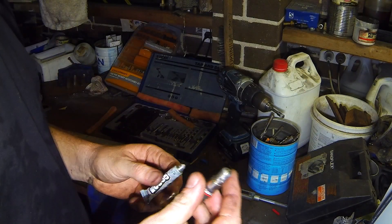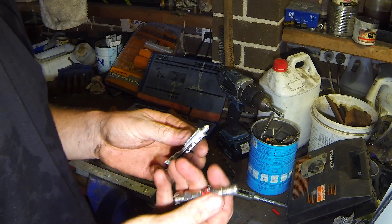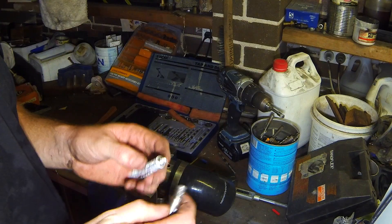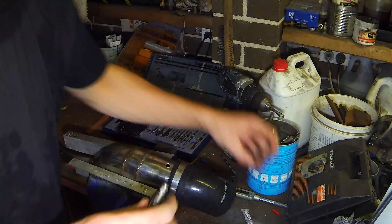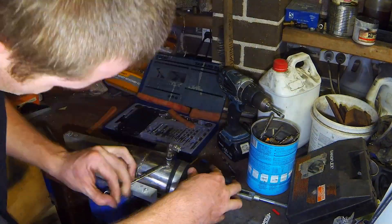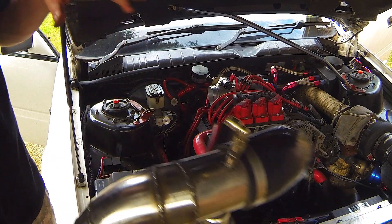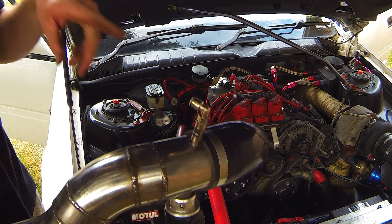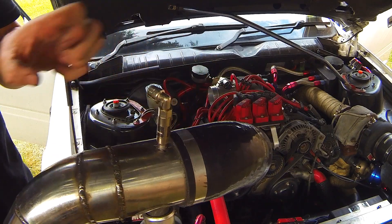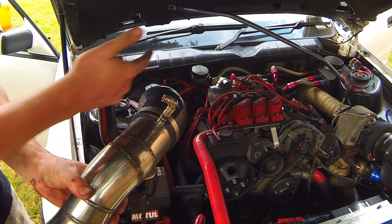I've just done a test fit — it fits, it's a bit tight, but it's good enough. So now it's time to put the sealant on it and put it in for good. Here's the finished product. The pressurized water-meth comes in there, through the filter, and then gets misted and atomized in the intake charge as it's going into the motor.